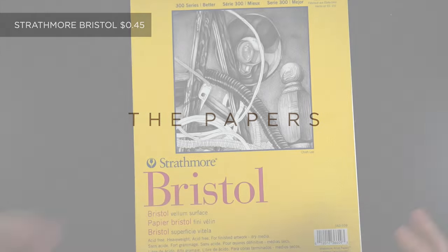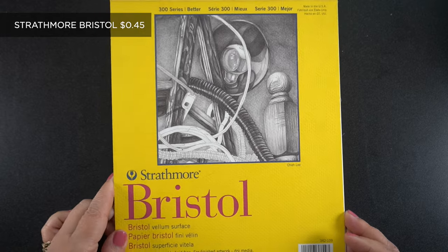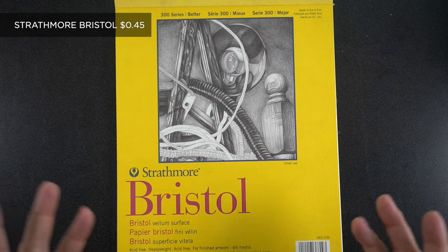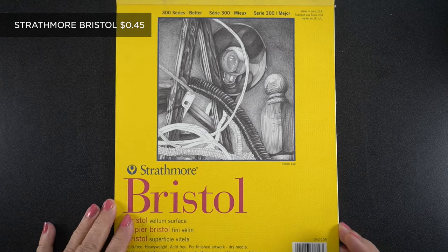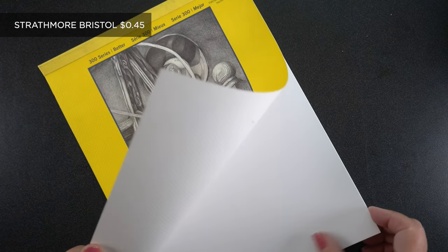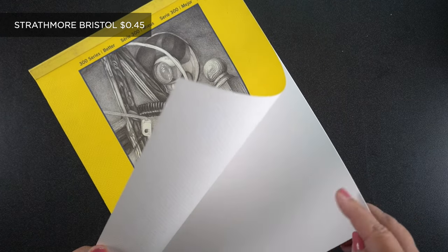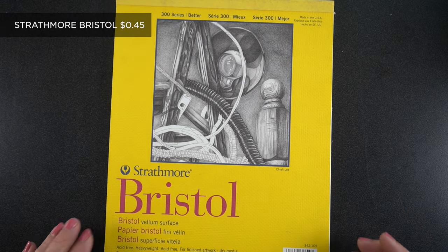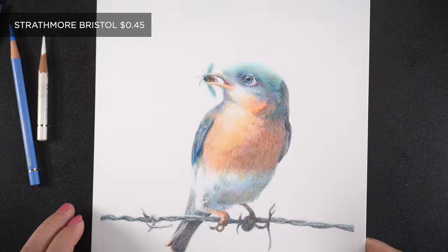Let's start by introducing the papers themselves and the big drawings I did for each one. I'm going to start with the least expensive and move my way up. First is Strathmore Bristol. I know a lot of people who use it for crafting and that kind of thing, and it works fine.